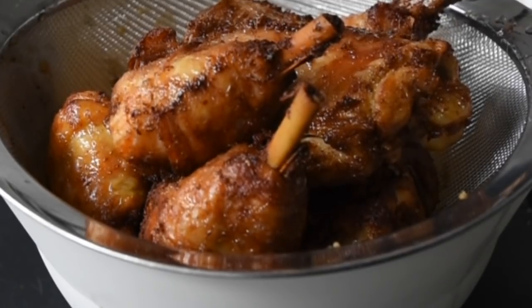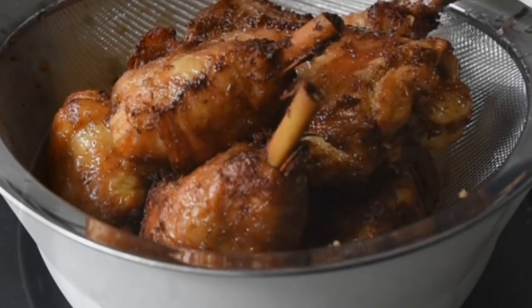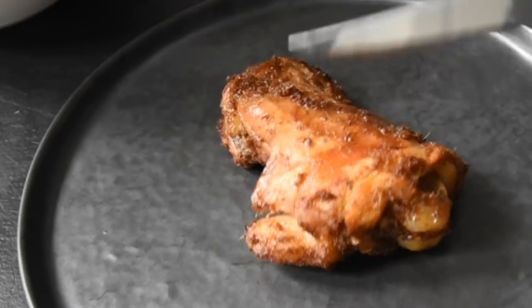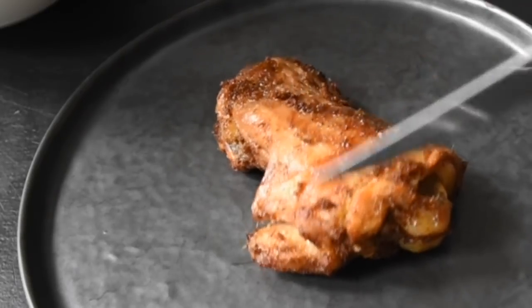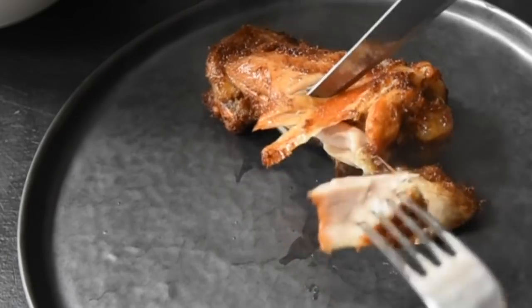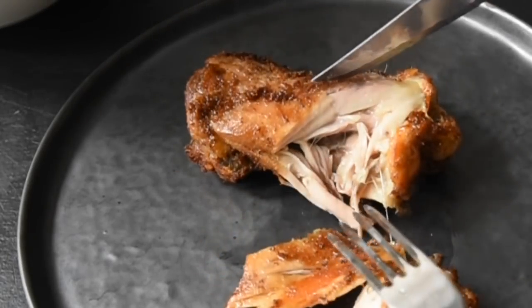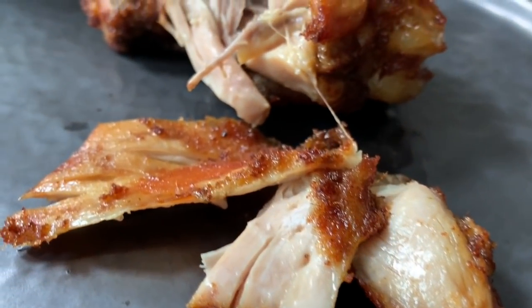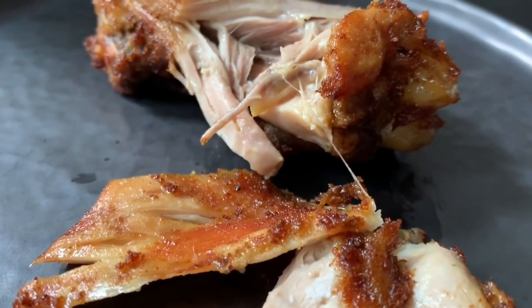Now that we've fried the chicken, let's check it out. It's beautiful and crusty on the outer layer, which is so good. Let's open it up — and that is it. Look at that moisture, look how moist and beautiful this is. And you can see that crust on the flesh.